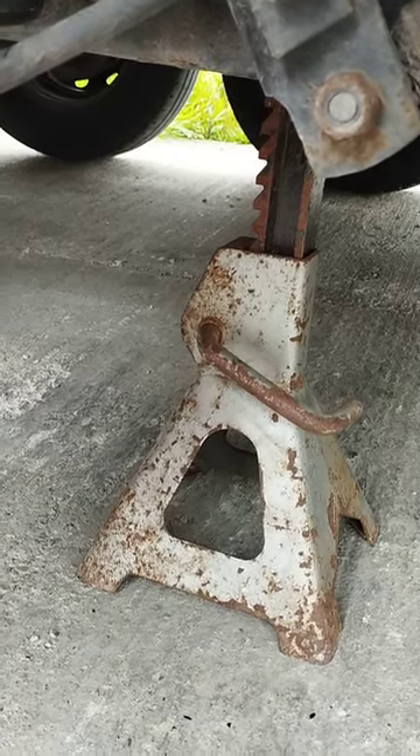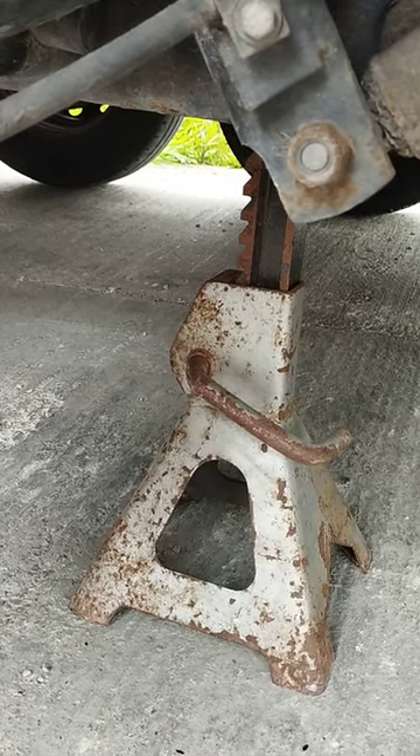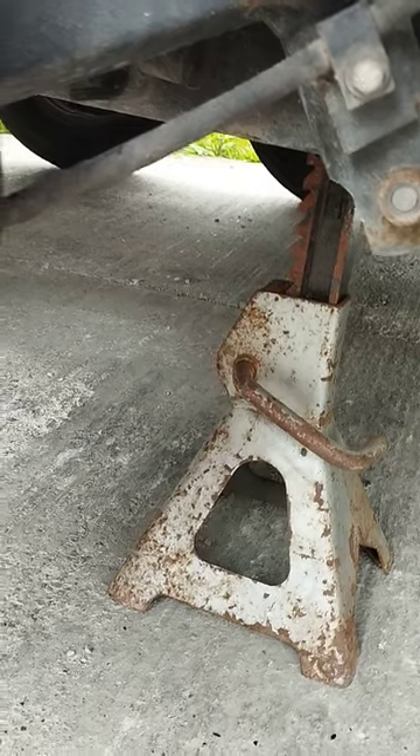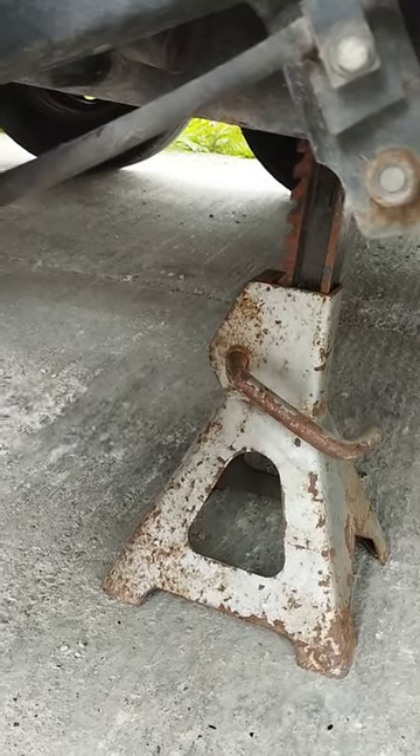The jack stand I'm using is four tonne, and my camper is about that — but that's the total camper weight. The four tonne on the one axle should be quite sufficient.